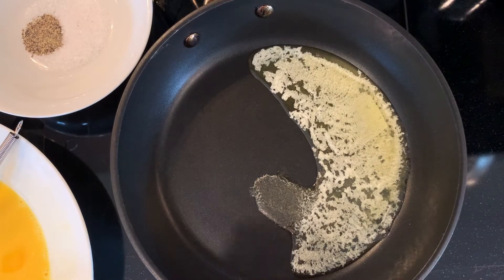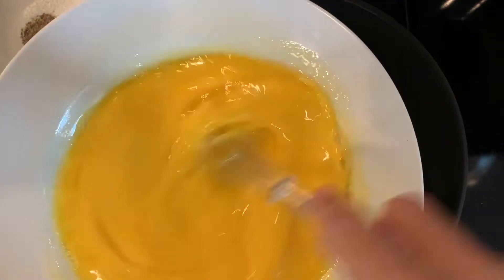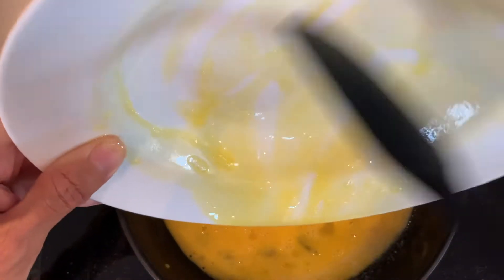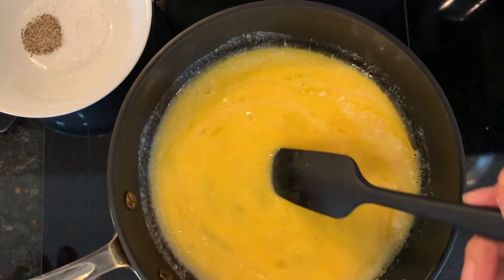My butter is all melted. I'm going to whisk my eggs really quickly before I throw them in the pan. I'm always using a non-stick pan and a little spatula. My heat is at medium-low.